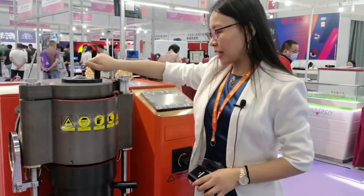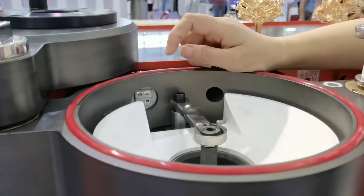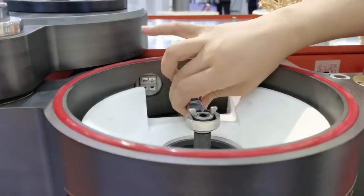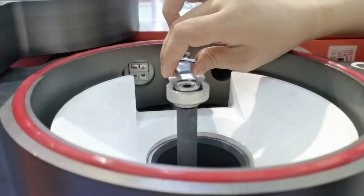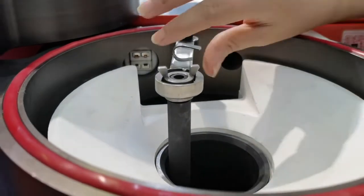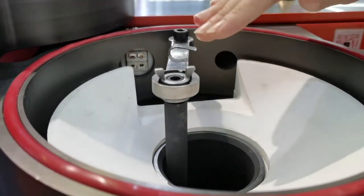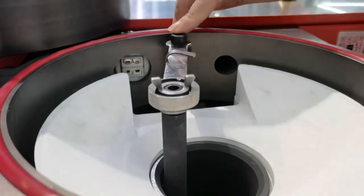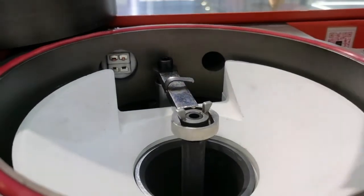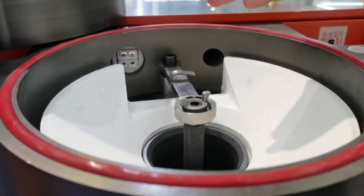Next is the stopper holder. Let me lift it up — it can now move to the left. So the stopper lifts up and can also move to the left. Before, it could only go up and down. When we want to lock the stopper back into the hole, we just place it here and it aligns with the locked hole perfectly. Very convenient and easy to use.